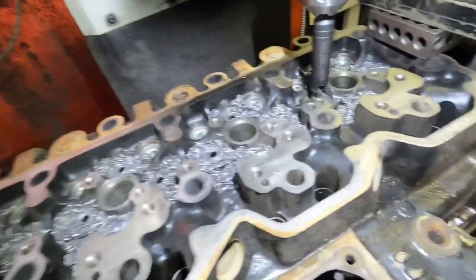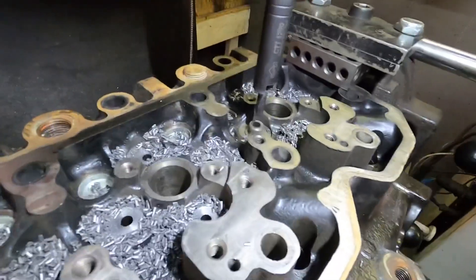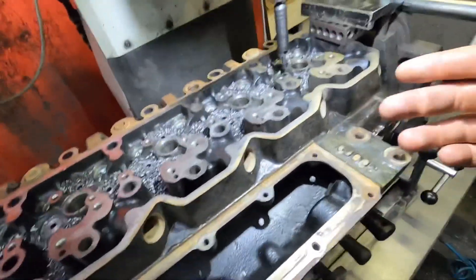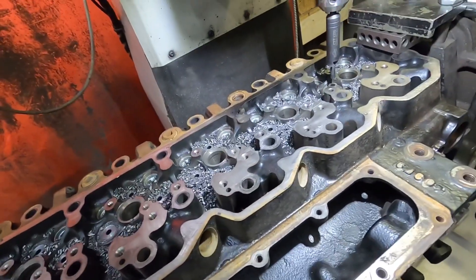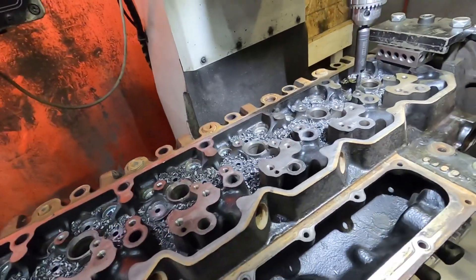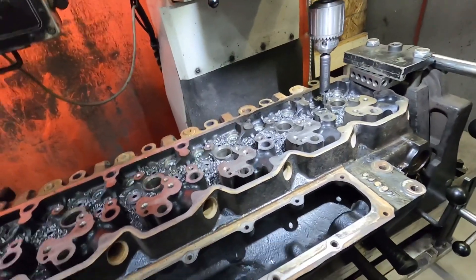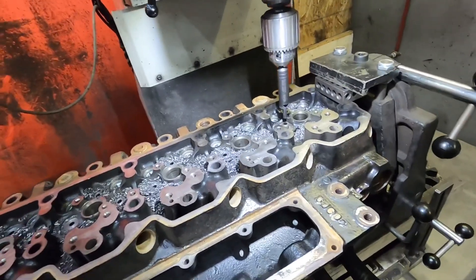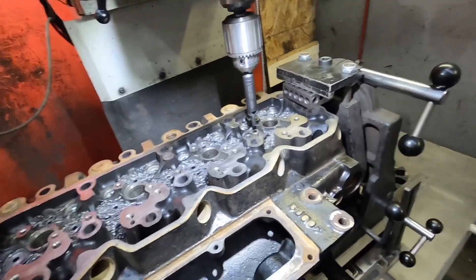Alright guys, we're back — air compressor is all pumped up. We're just gonna take this cutter, which has a little pilot on the end and a couple of carbide cutters, and cut this down. I wanted to show you guys one of them because it's the exact same process for all of them. Let me know in the comments — do you guys like watching the time-lapse of this type of stuff, or would you prefer I just show one and keep the videos shorter? I'm trying to keep videos between eight and twelve minutes.